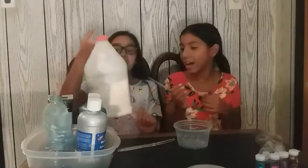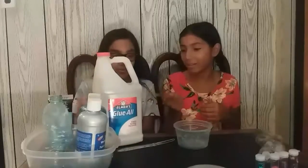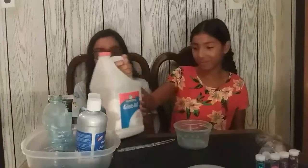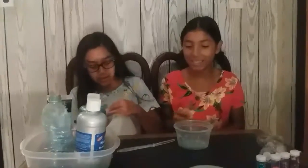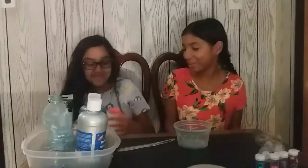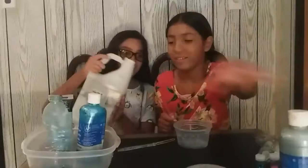We're going to be making slime using white glue — Elmer's glue. Let me pull some out. We have some things here.